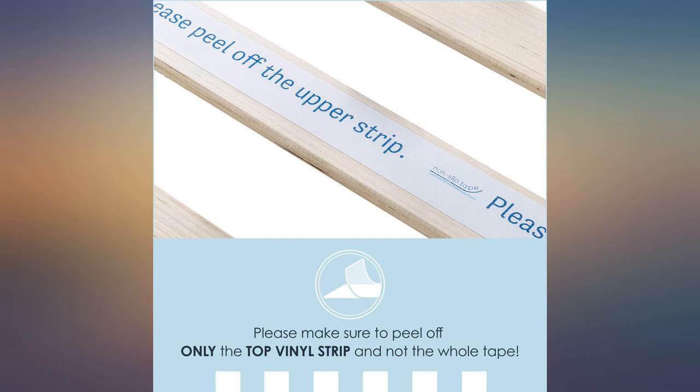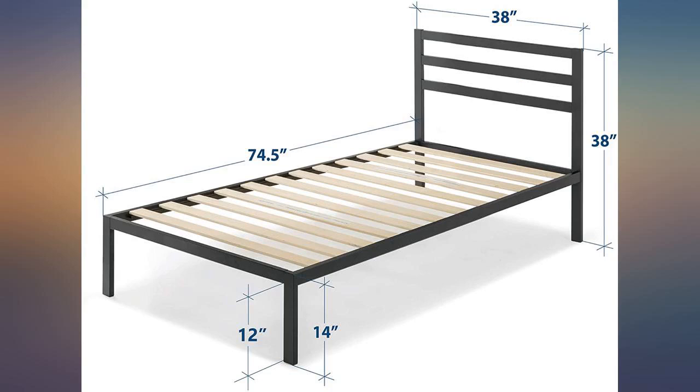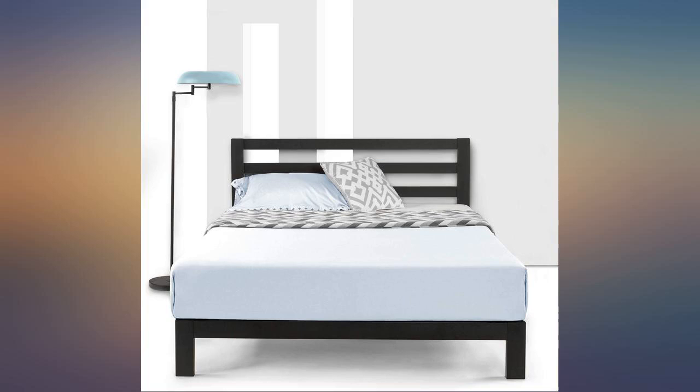Very easy to assemble. I assembled it by myself in under an hour. Super easy because all the screws are the same. Looks great. Feels very sturdy. Very satisfied.